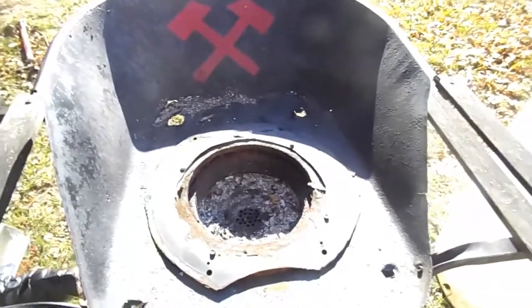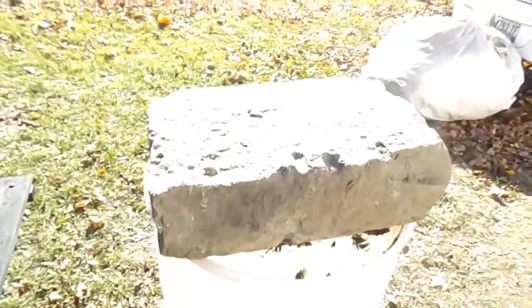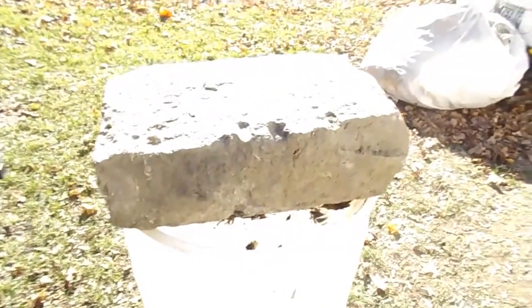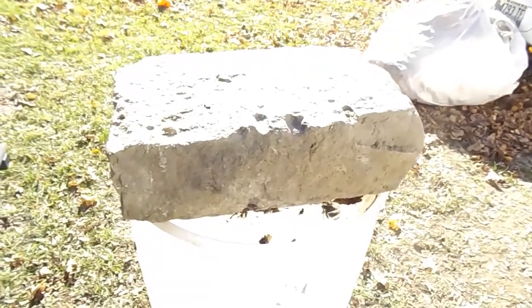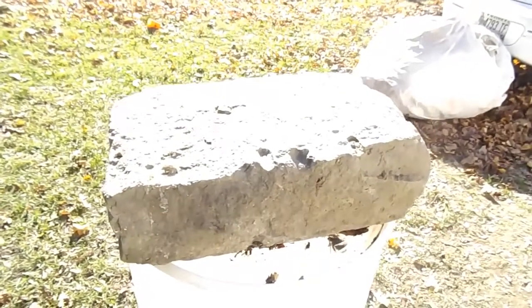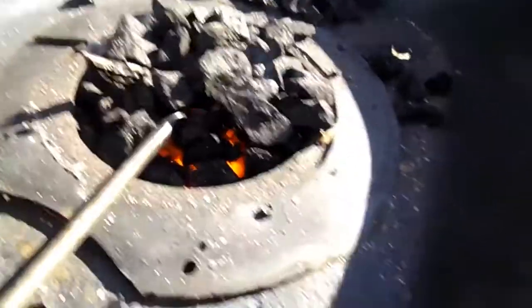One more thing — this is my anvil. It keeps up with the Frankenforge aesthetic. I know it is not a proper anvil, and I can hear my stepdad slapping his forehead on this one, but we're gonna see if it works. It works decent enough for what I need right now.